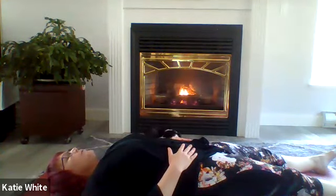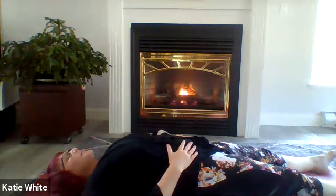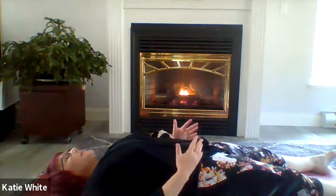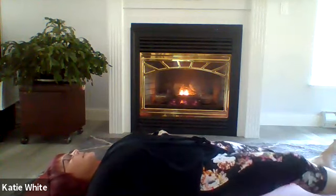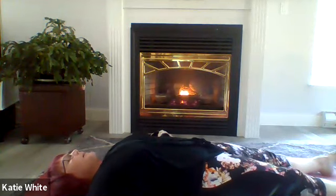And a few more deep belly breaths. Then bringing both arms to your sides with palms facing up, bring your full focus into your physical body.